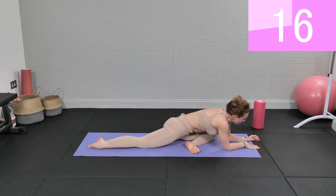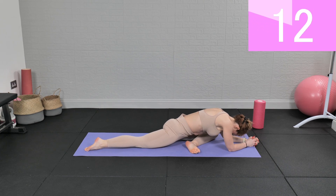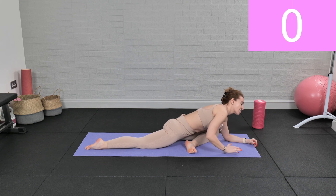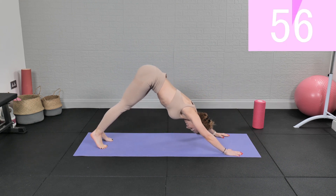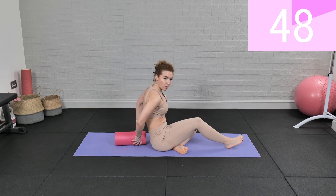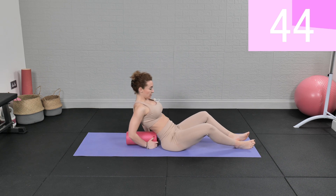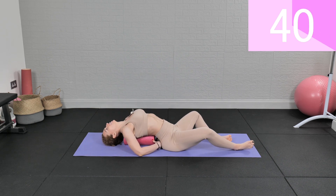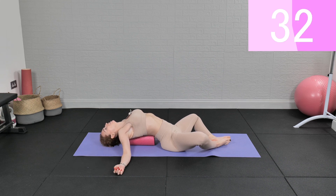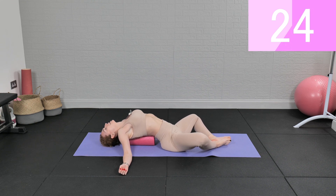Exhale. Now if you have a foam roller, grab yours. We're gonna place the foam roller behind our back, lay over it, and rest here — legs in butterfly. We're gonna open the chest, arms to the sides, and shavasana over the foam roller with legs in butterfly. Breathe.